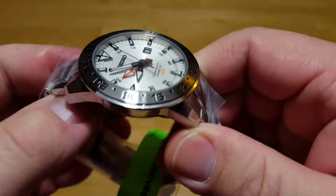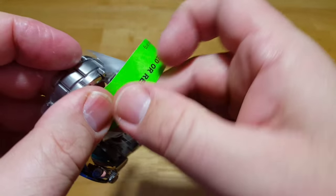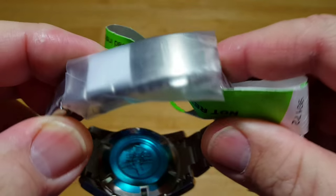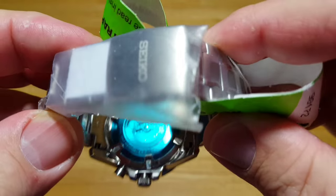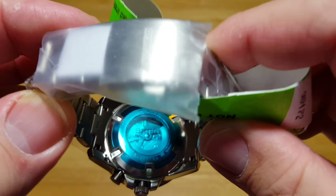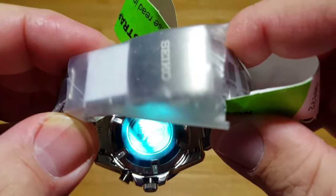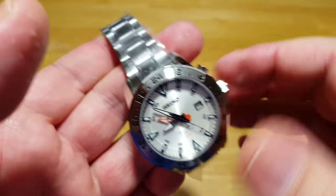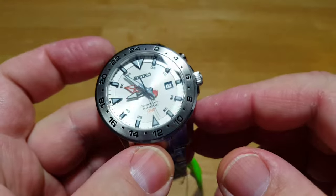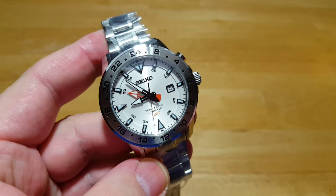This being my first Seiko Sportura and my first Kinetic, I really like it. I wish I could take all these stickers off to show you some more detail and the rotor inside, but I'm just not quite sure this is my particular style. So if you like it, go ahead and get out there and get one — I'll put all the links in the description field. Until the next review, that's it folks — I will see you all later. Take care. Bye-bye.